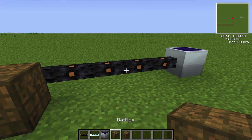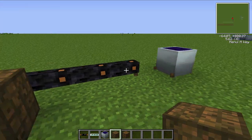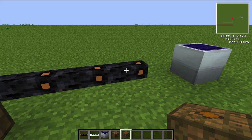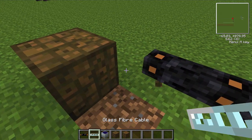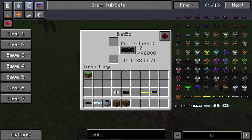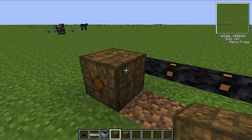Now, I am aware that if you do something like this, you can in fact get energy through here by sending it through like that, but you're still going to lose energy, because the cable still takes its cut out of the current. As I can show you, if I just move this over one and destroy this — with insulated copper cable like this, it takes a cut out of, as you can see, one EU per every time it sends EU down this cable, it will take one away from that.